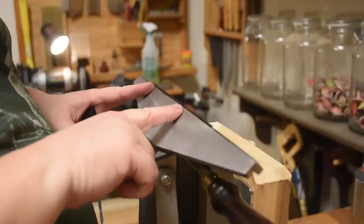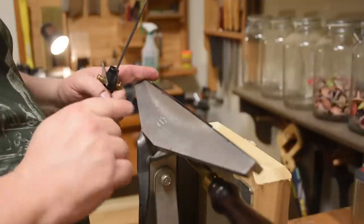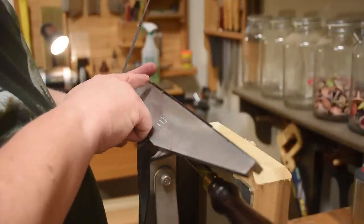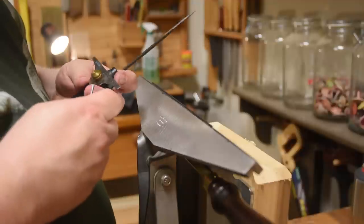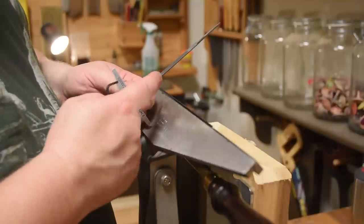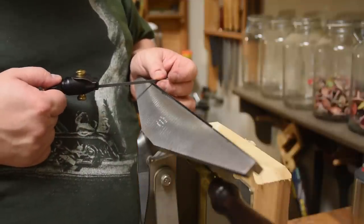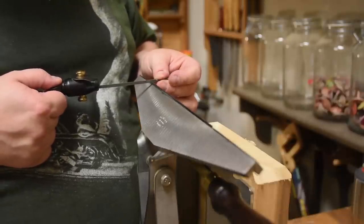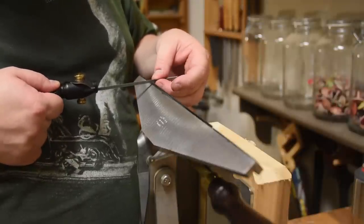Now I've set the rake to zero on all the teeth and jointed the edges — I could see a little bit of silver on the top of each of the black painted teeth. I repainted them and now I'm going to set the rake to about five degrees, which is what Shannon asked for. I'm also going to rotate the files so I'm on a fresh edge. Shannon said he likes a little bit of fleam in his dovetail saws, so on every other tooth I'm going to slightly move my body one way or the other to give them two to five degrees as he asked for, taking light strokes since I don't have to remove as much metal.